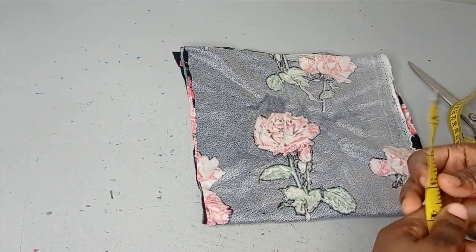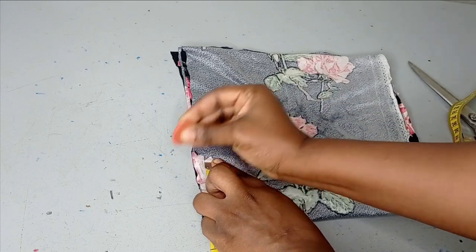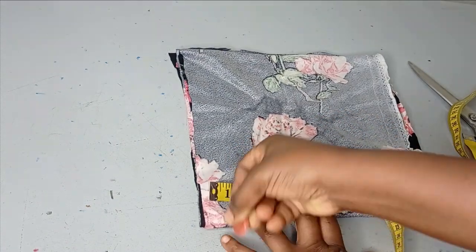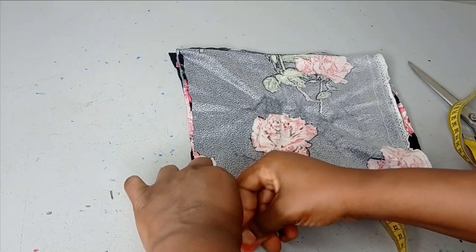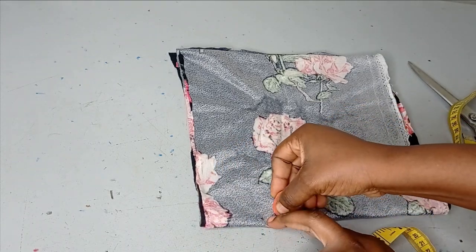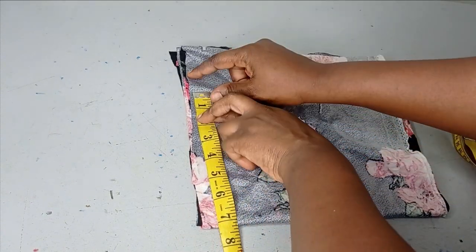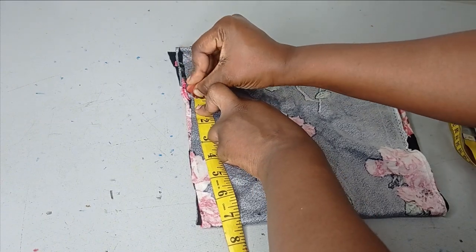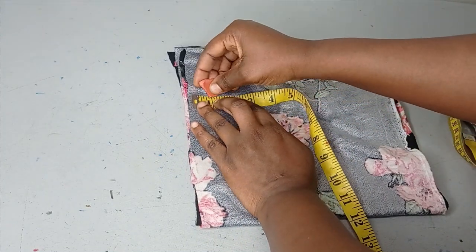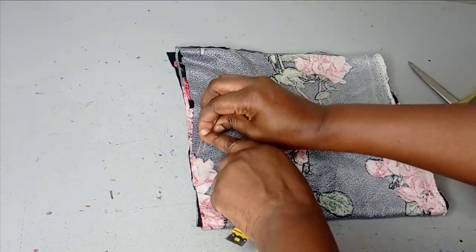Now I'll start taking my measurements. The neckline I'm working with: the neck width is 3 inches by 1 inch for the back, and 3 inches by 3 inches for the front. I hope it's visible — the fabric is multicolored but I'll try to make it clear, and by the time I cut it out it will look better. I'm going to measure my shoulder: the shoulder I'm working with is 14 divided by 2, which is 7 inches. On my shoulder points I'm going to mark my shoulder slope, which is 1 inch, and connect that to my neck points.